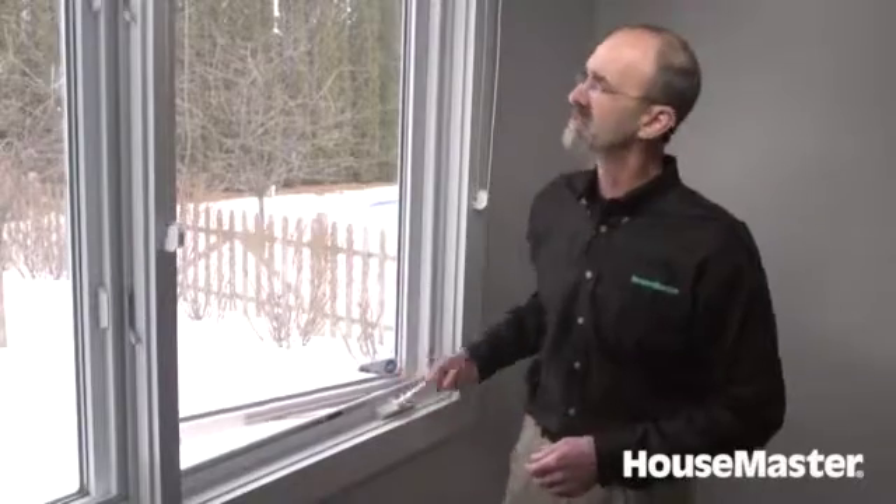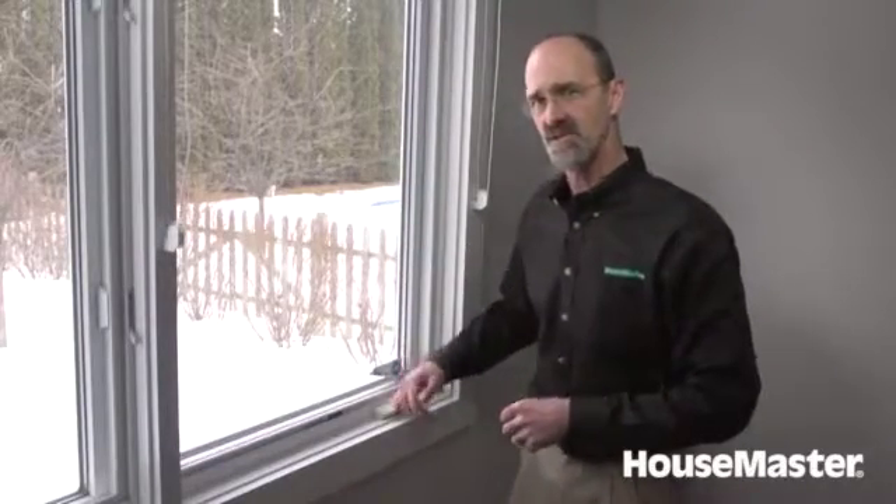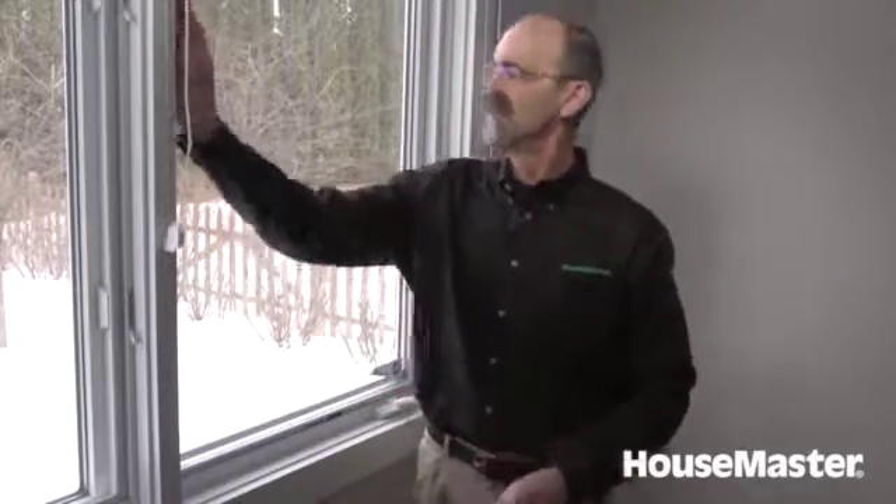This window is functioning as intended. We'll also look at the seal and make sure the window seal itself is intact. This window is functioning as I said. So now we're going to work our way around the rest of the house and look at other representative windows and check the same things out.